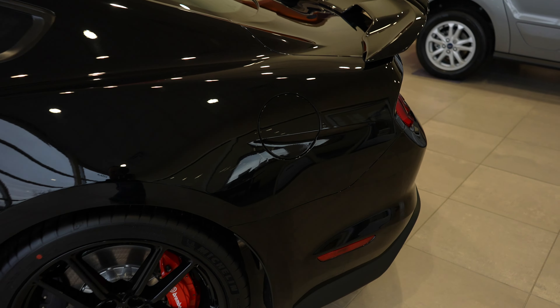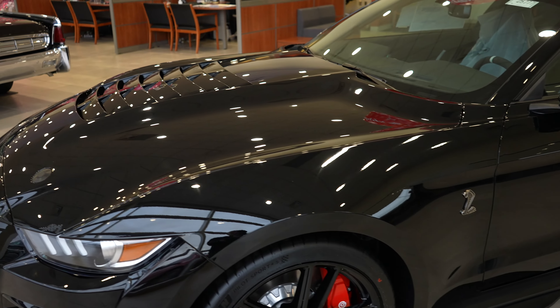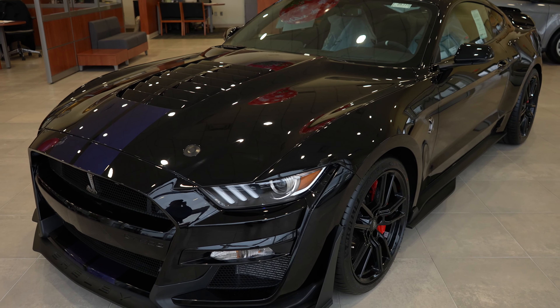We have your gas fill port right there, blind spot monitoring, and hood vents up top. This thing is so cool. Let's take a closer look at the interior.